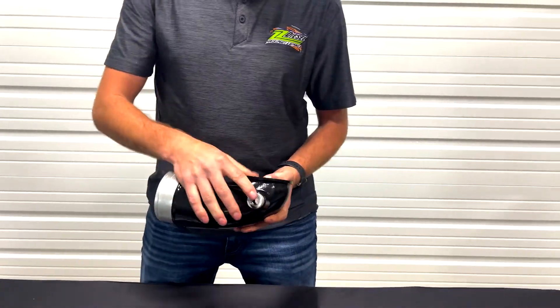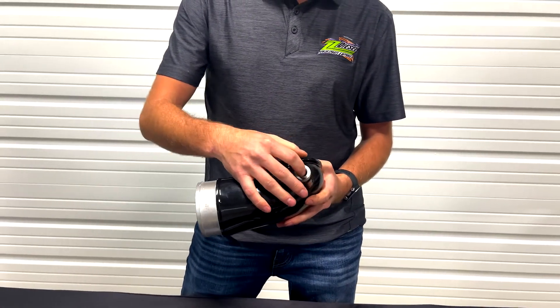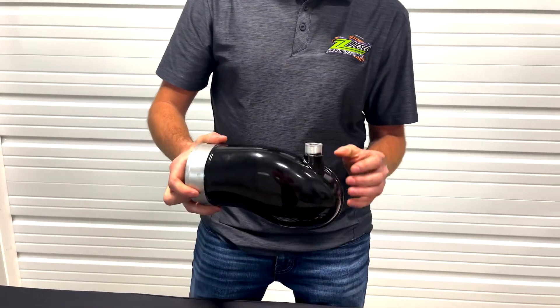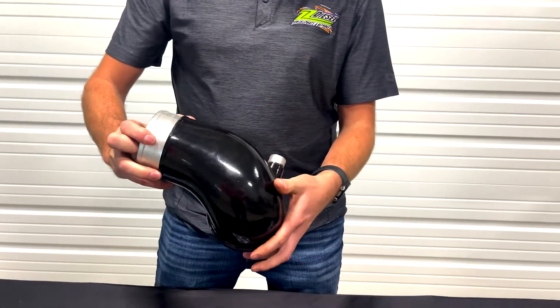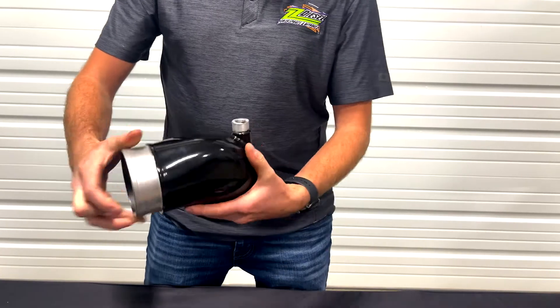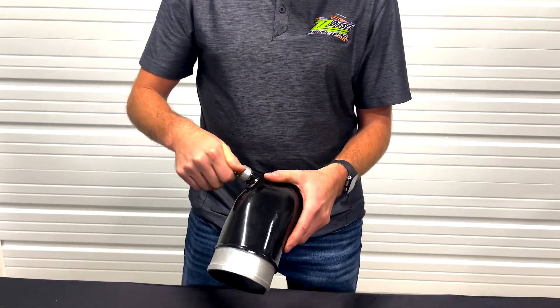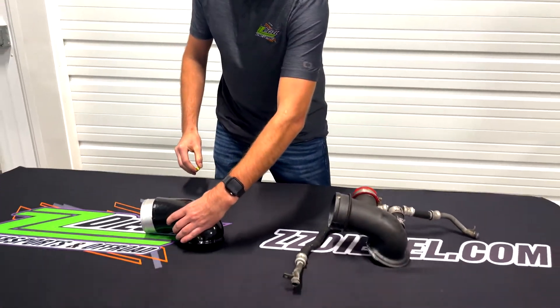A cool feature here is the threaded port that we have for your PCV valve. So you can actually run your factory PCV and clamp it on over the top, or if you're a race application, you can plug that off with your plug here and utilize it that way. So it's a great product.